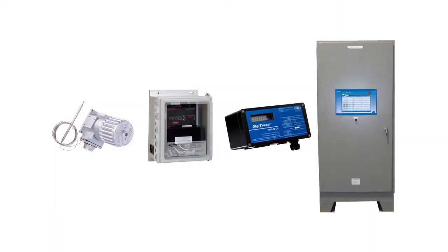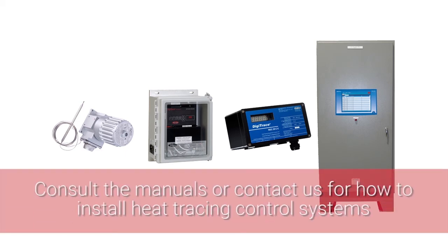Depending on your heat tracing design, you have options to use thermostats or advanced electronic control and monitoring systems. Consult the installation manuals or contact us for directions on how to install and commission heat tracing control systems.